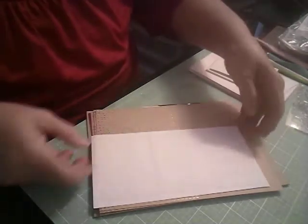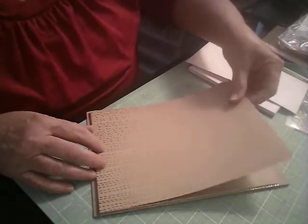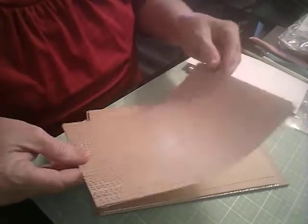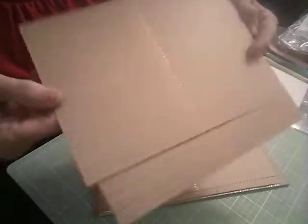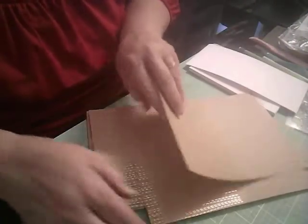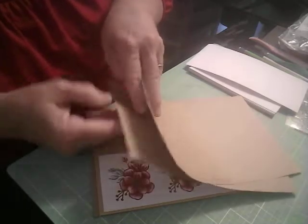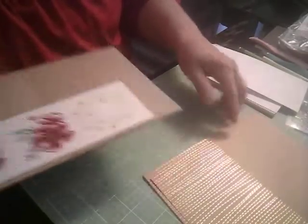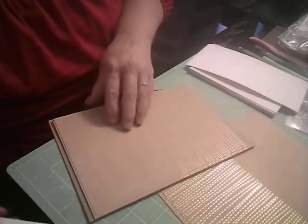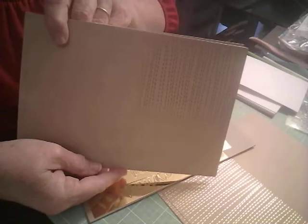And then it looks like we also have some tags. Oh, here are some card bases — oh, those are pretty! Aren't those pretty? Look at that gold on there. So we have one, two, three, four of those card bases. And let's see what else we have. Oh, here are some more — four, five, six, seven, eight. So we have eight altogether of these card bases.